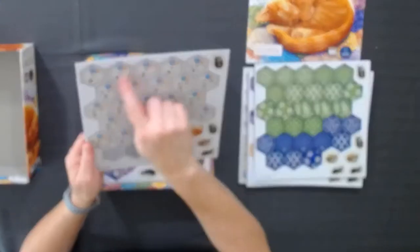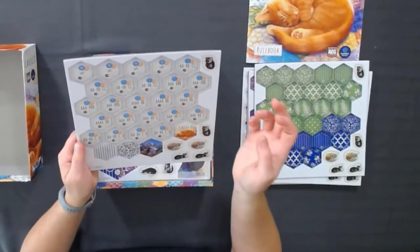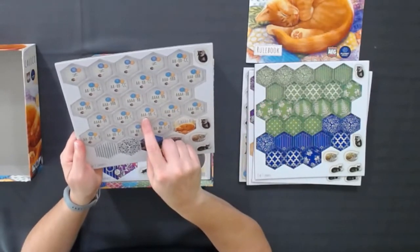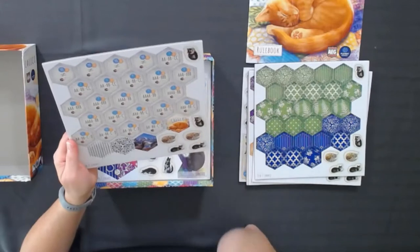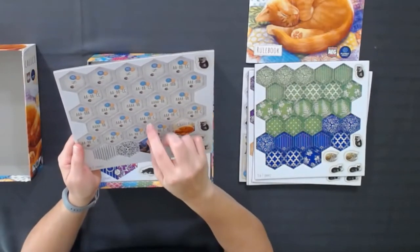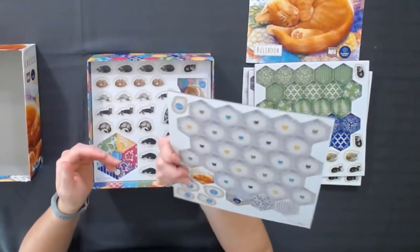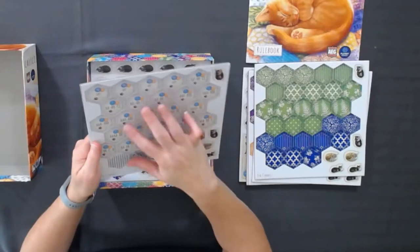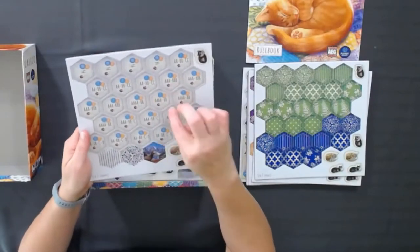These are some of the different special challenges you can get. It'll tell you, like here you would need three of the same, two of the same, and then one of the same. I think those can be both patterns and/or color. Each person is going to get special little side goals, almost like little side quests.